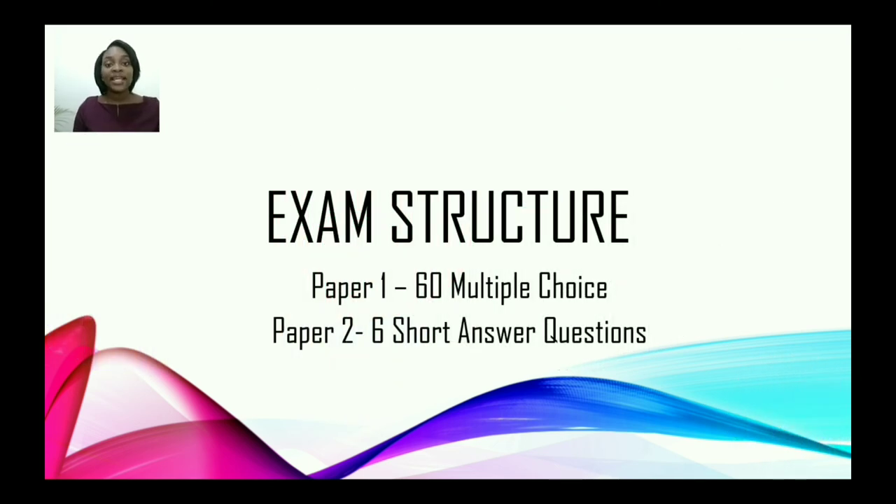Now, finally, let us look at the exam structure. You have two papers. Paper one consists of 60 multiple choice questions, and paper two has six short answer questions.